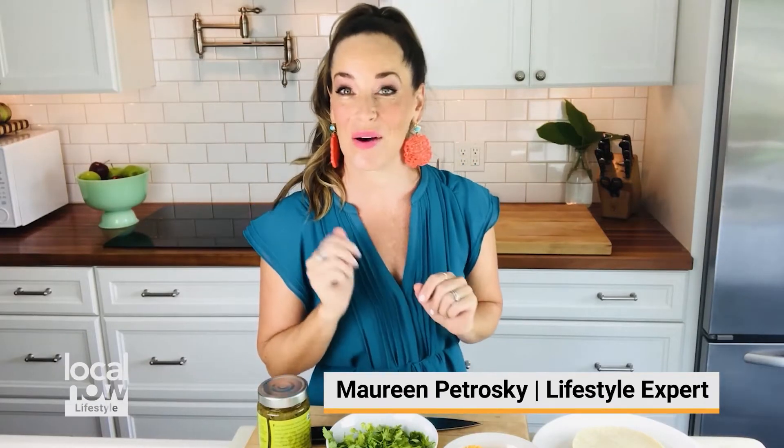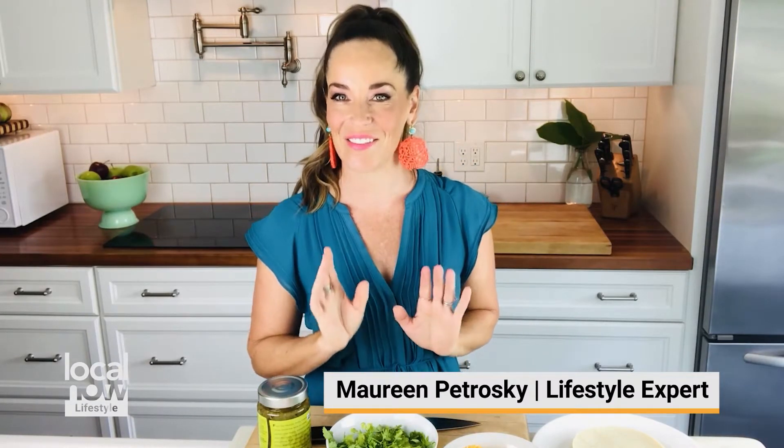One of my favorite things to order when I go out to a Mexican restaurant is salsa verde carnitas. Now this authentic recipe can sometimes have 10, 20, even 30 ingredients, but I'm going to show you how to recreate it at home with just five simple ingredients.